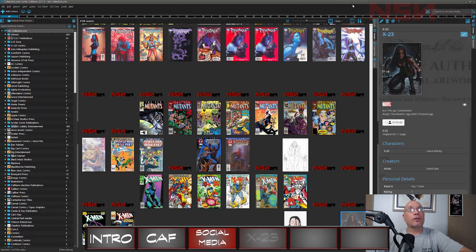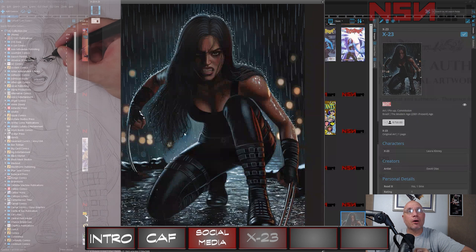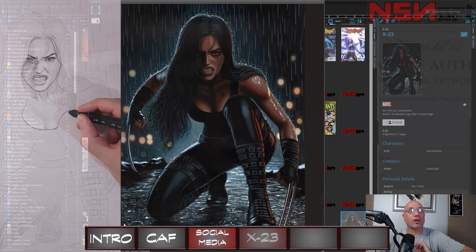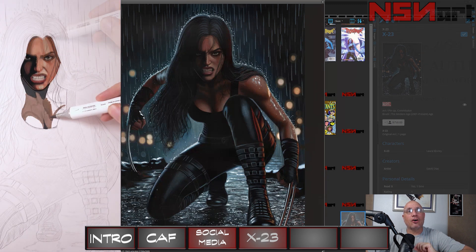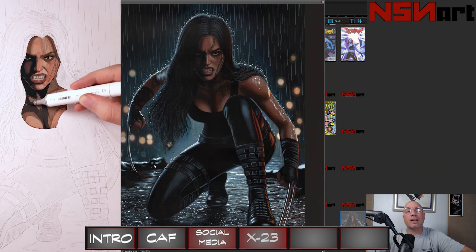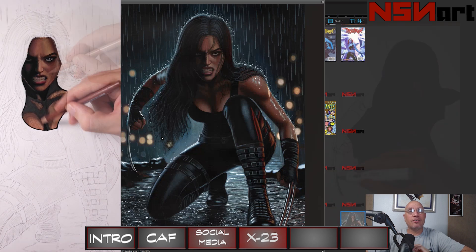The first piece I got from David is this X23 piece. David's layering creates all of the tones and the puddling water that are just incredible. You can just about hear the rain. David also uses these blurred light effects in the background to make the detailed figure in the front really pop.